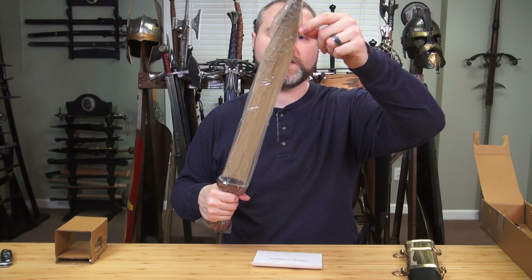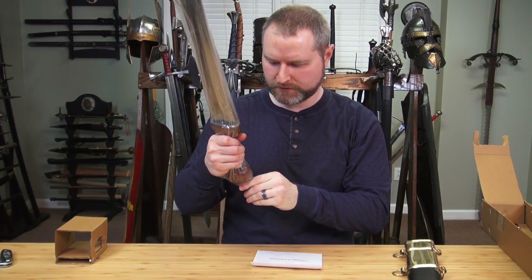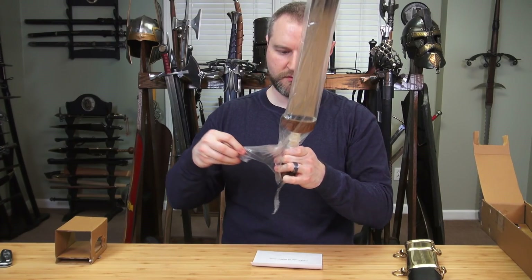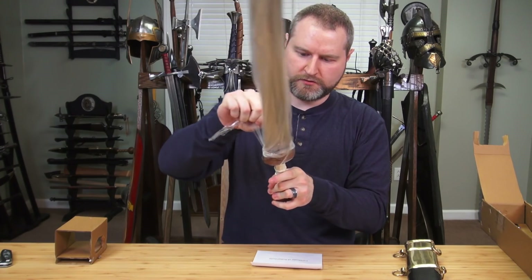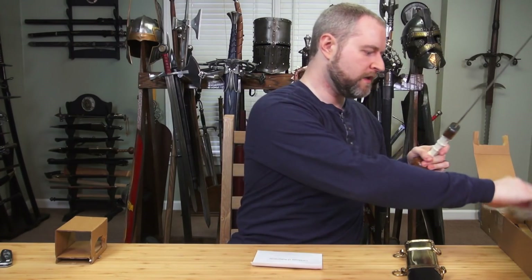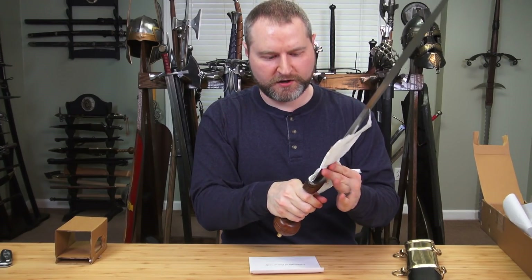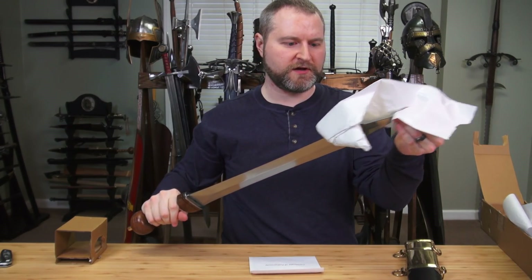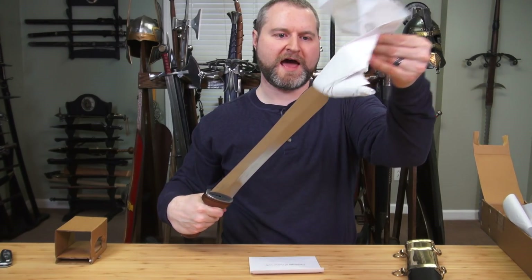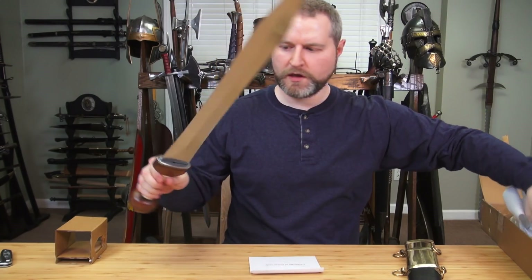And here is the blade itself. It is sharpened, so I'm being very careful while taking all this apart. I'm going to open it this way so I don't get oil on the handle and the grip. Of course, it's got a ton of oil on it, so we'll just use this paper here to wipe some of this grease off. I'll do a better job with an actual cloth at some future time. But here it is — this is the Gladius.